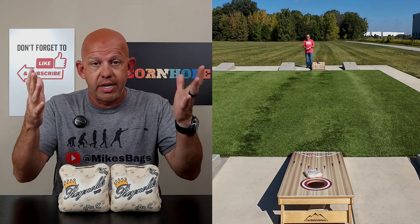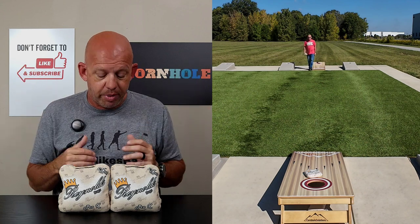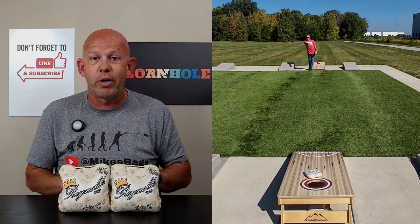I'd love to hear your feedback on the Pro-X — if you've thrown them, let me know what you like and what you don't like. I always love hearing your opinions on these bags. Thank you so much for your support, and thank you for watching.